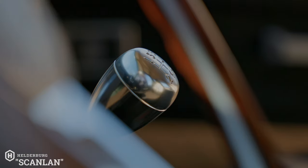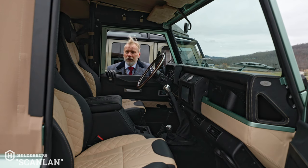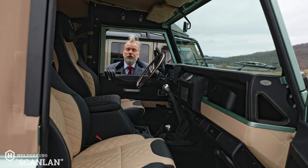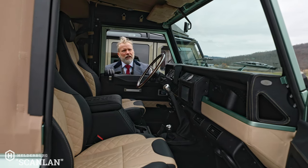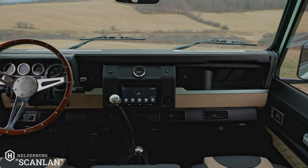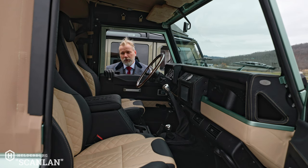It's a five-speed manual, though I do get a lot of questions asking if you can get an automatic transmission — and the answer is yes, we also do automatics. Looking around the interior, there's really not much else to say other than it's stunning.